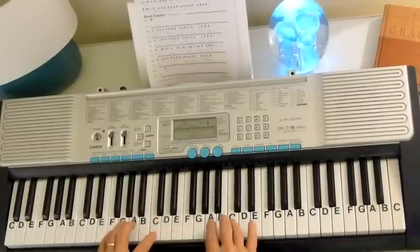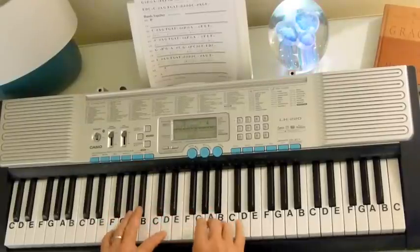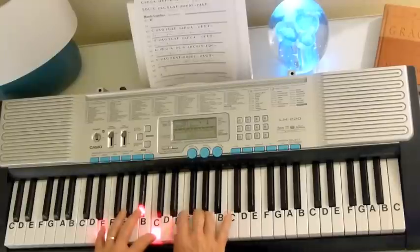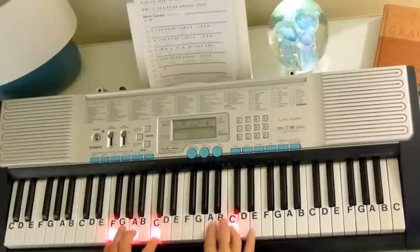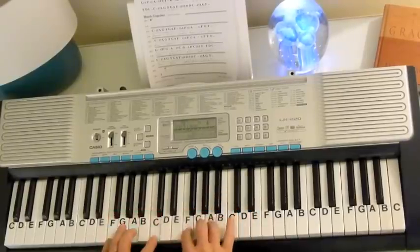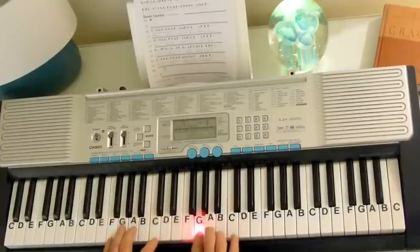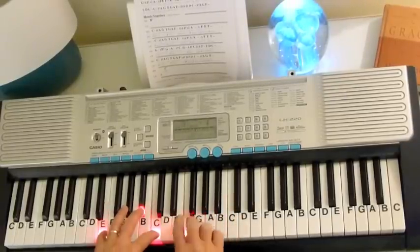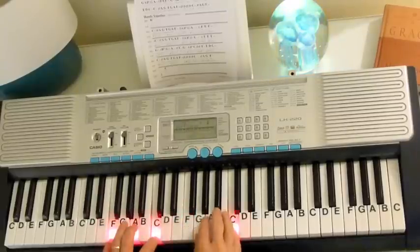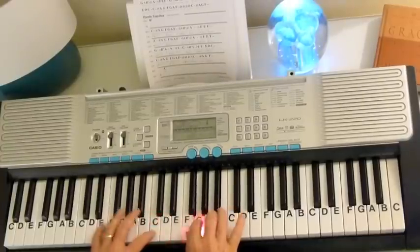Now let's take it very slowly. So you're going to have F chord, switch to the Bb chord, back to the F, then the C7. Up to tempo. Okay, so we play that twice.